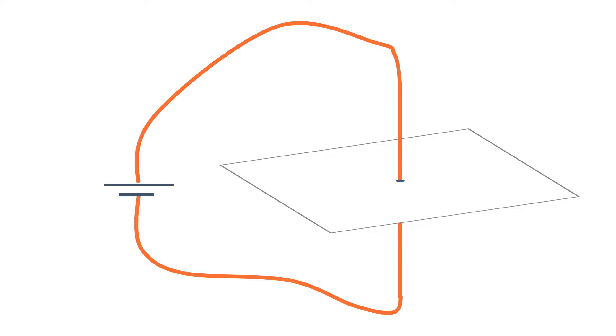When a current flows through a conducting wire, a magnetic field is produced around the wire. The strength of the magnetic field depends on the current through the wire and the distance from the wire.